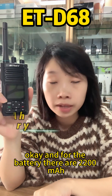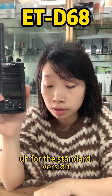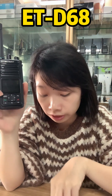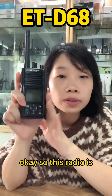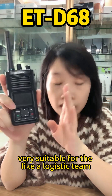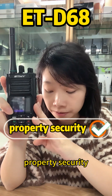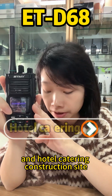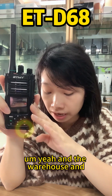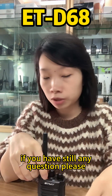The standard version comes with a 2200mAh battery. This radio is very suitable for logistics teams, outdoor activities, self-driving trips, property security, hotel catering, construction sites, and warehouses.